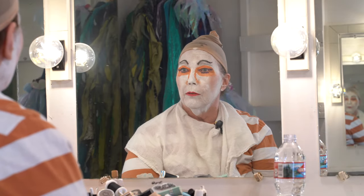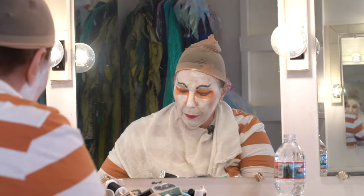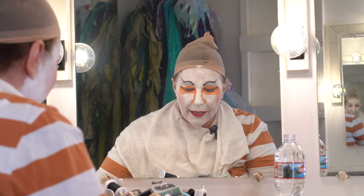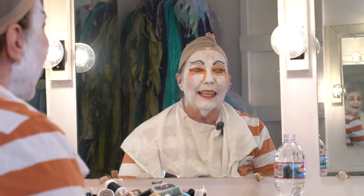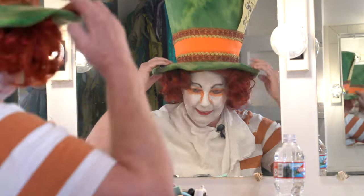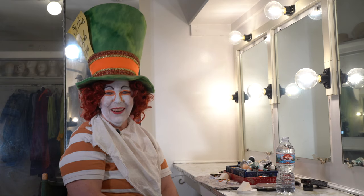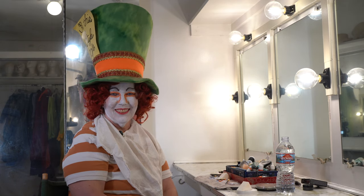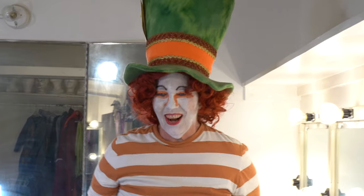All righty, I think we're pretty much Mad Hatter. Once we put on the wig and the hat, you'll be able to see that it all comes together. And there you have the Mad Hatter — and a twitch. Off I go.